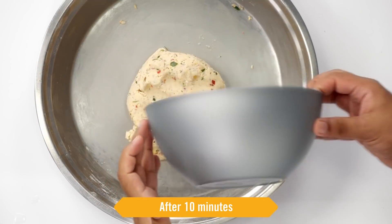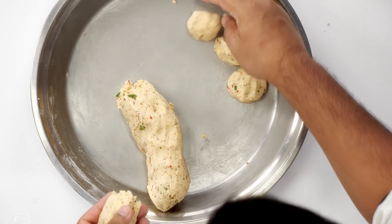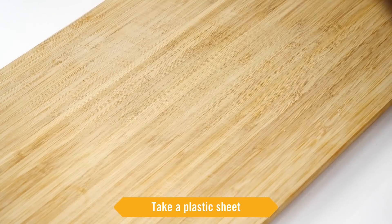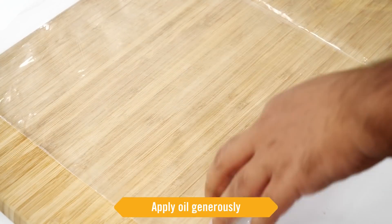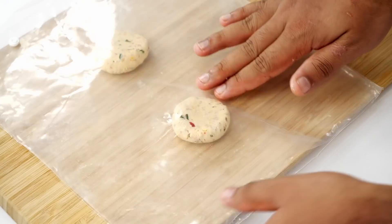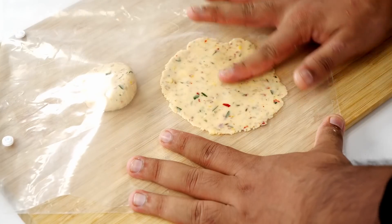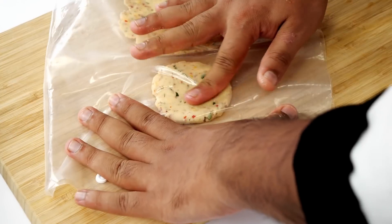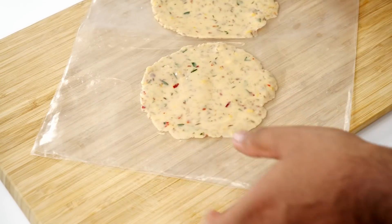After 10 minutes the dough is rested and ready. Let's divide it into small portions. With this recipe you can make 25 chakaloos of medium to large size easily. For making them round, here I am taking a plastic sheet and applying some oil so that the chakaloos don't stick. We will take one portion, smoothen it a little, place it here, cover with the other plastic sheet and start to spread it. Don't make it very thin otherwise it can break when we try to take it out. Mostly people use a roti maker with plastic sheets to make them very quickly.